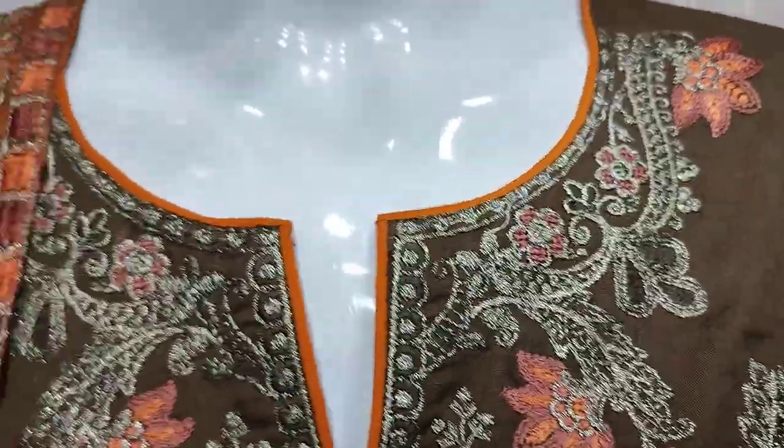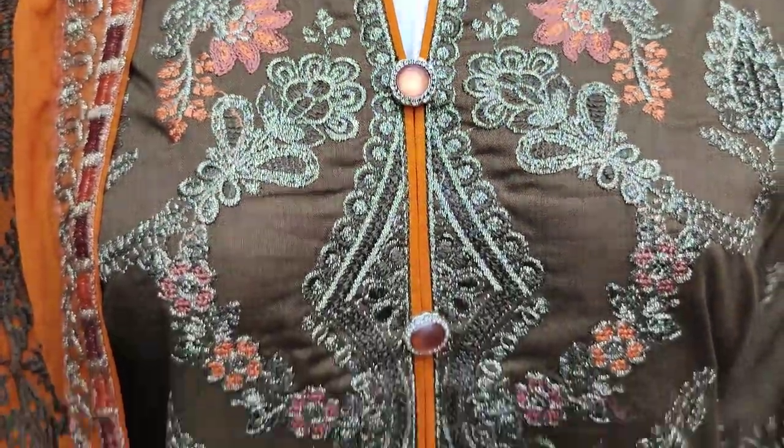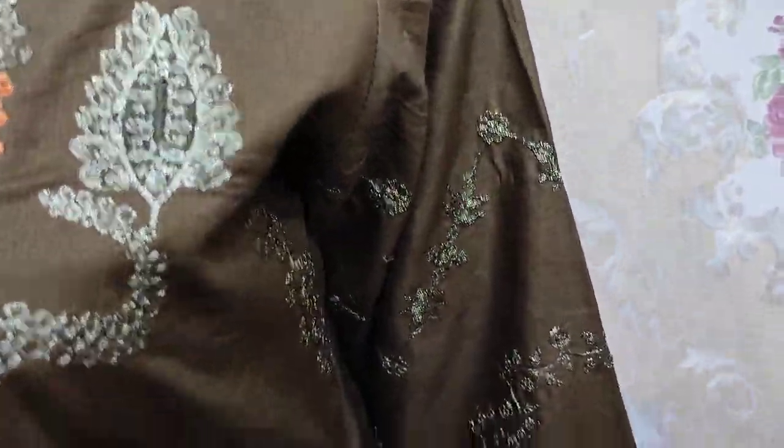This is the Stitching Style. This is the Embroidered Front. This is the Embroidered Sleeves.